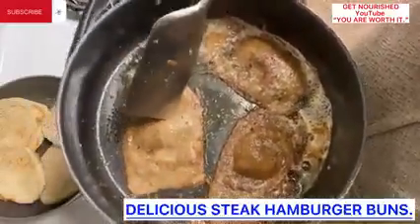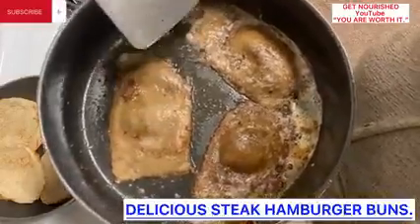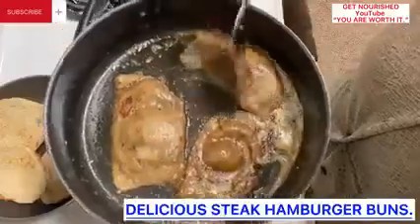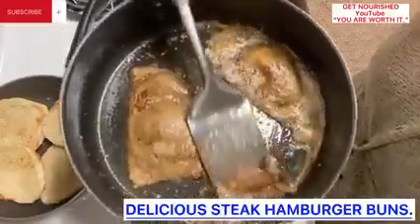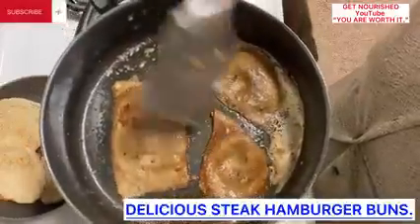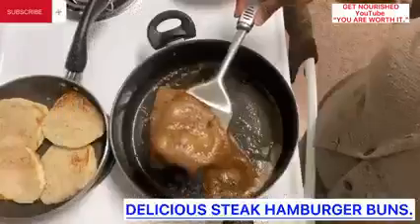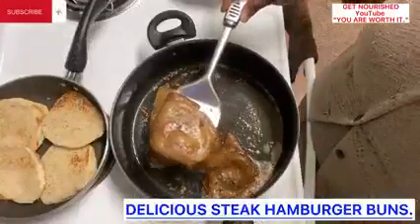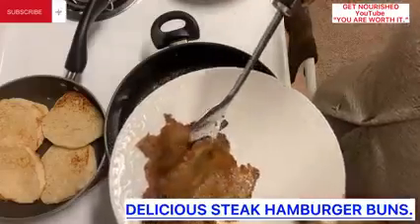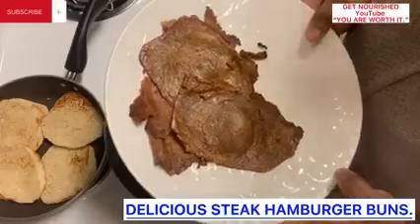But if your steak is looking like this, it's not ready yet — it still needs to be cooked more. But if it's a bit pinkish and a bit brown, you can bring it out. This one still needs to be cooked more. So we are going to go ahead and bring out our steak — that is brought out, as you can see.